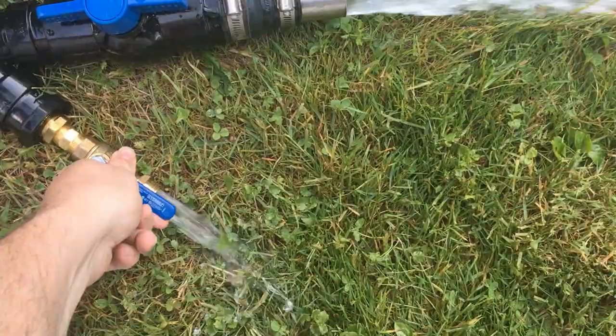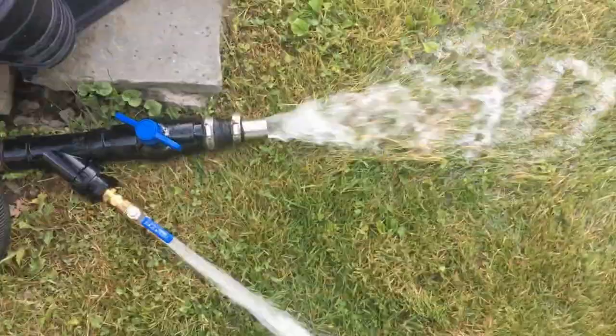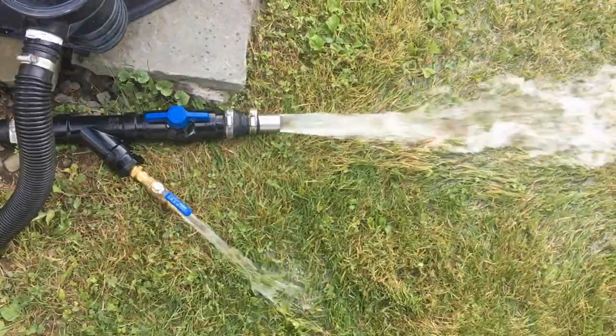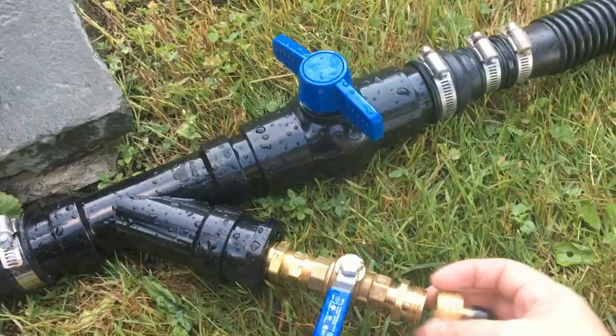Turn the pool pump back on, open the PVC ball valve, and close the brass ball valve — water flows through the main leg. When you want to connect the heat exchanger, open the brass ball valve. For a small portion of flow through the pool heater, partially close the brass ball valve. For more flow through the heater, open the brass ball valve all the way and partially close the PVC ball valve. You never have to disconnect it from your pool circuit.